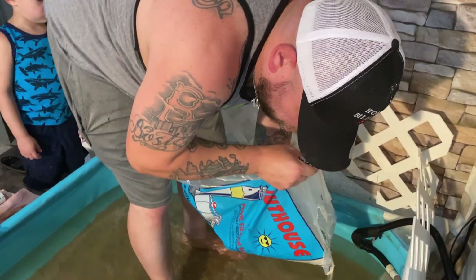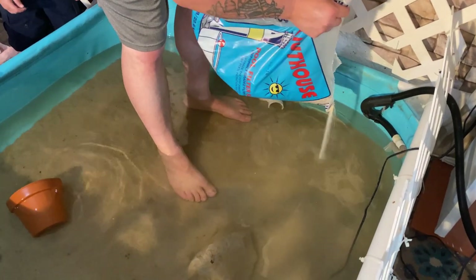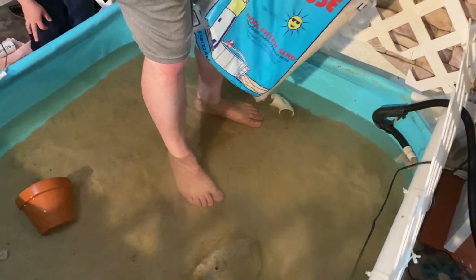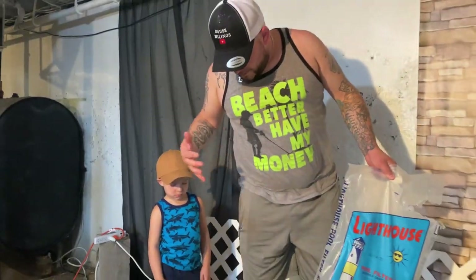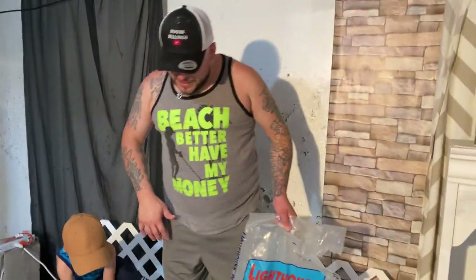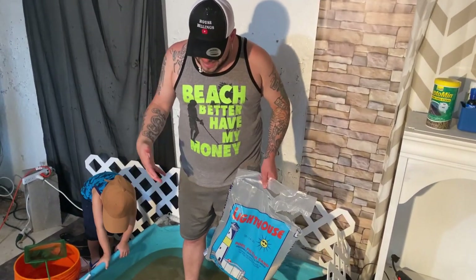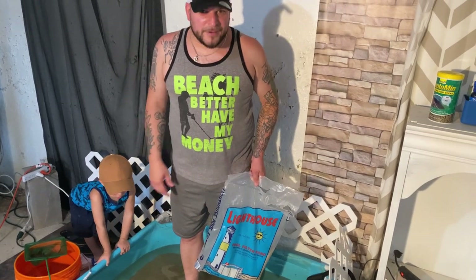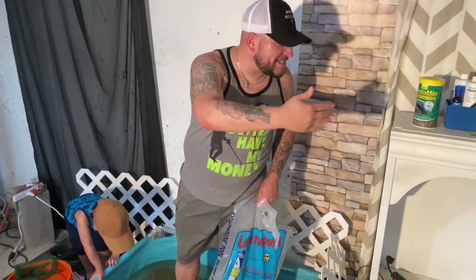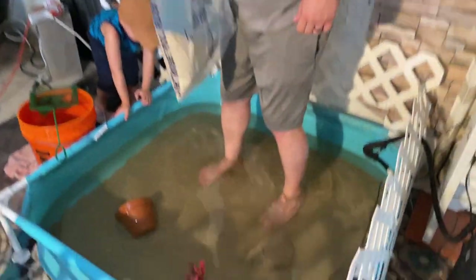We did a pretty good sized water change in here and scooped out a lot of the stuff that was floating around. It looks pretty nice. I'm adding in just a little bit of sand since I had to scoop some out, but it looks a thousand times cleaner. Now we're going to go wash off the new rocks to make the basking area, get those in here, put some water in, and get Crusher and Daisy in here — they're going to love it.